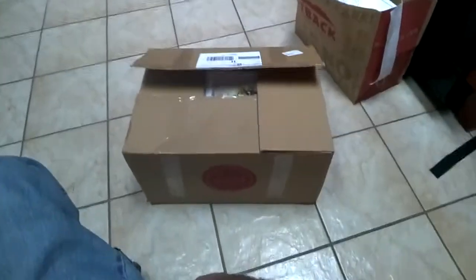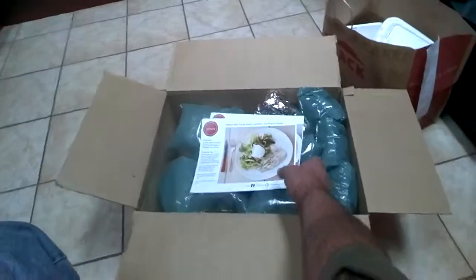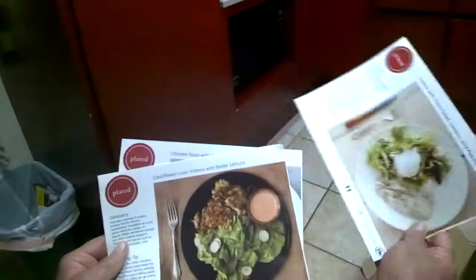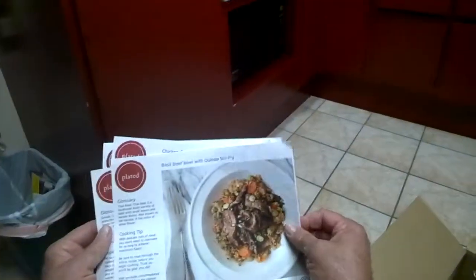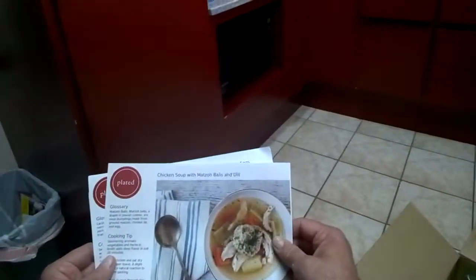I just got a box in the mail from Plated and I'm opening it. It came with recipe cards. I got the fish, California leek fritters, stir-fry, gnocchi, and matzo ball soup. This is how it came in.